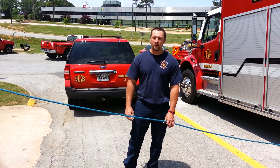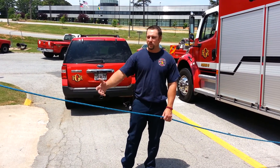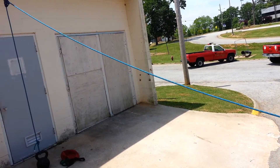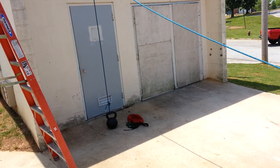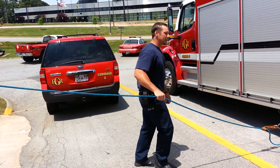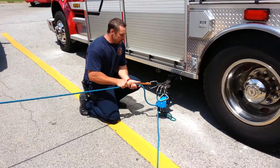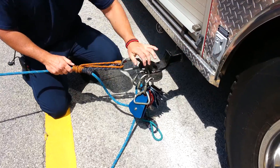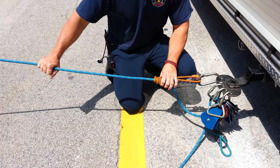Today we're going to do a 2-to-1 to a 4-to-1 pulley system. We've got a change of direction attached to an 80-pound kettlebell, just for an illustration. It comes down here to a progress-capturing device attached to our carabiner with our instant anchor. So we're going to go ahead and set this up to a 2-to-1 first.